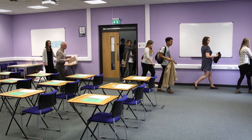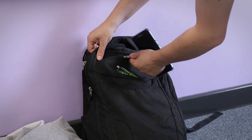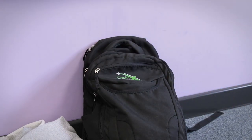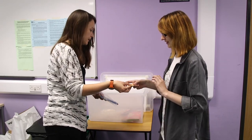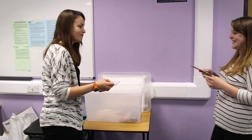Place your belongings in the room or space provided. Mobile phones and smart watches must be switched off and placed in your bag or handed to an invigilator, who will put your belongings in a property box for safekeeping. You will be given a numbered ticket as a receipt, which you will need to retrieve your belongings at the end of the exam.